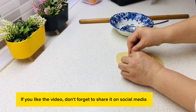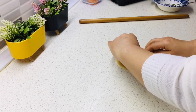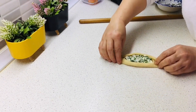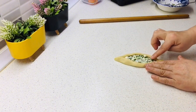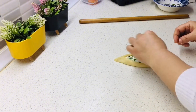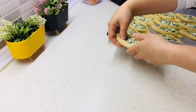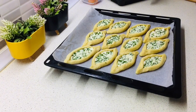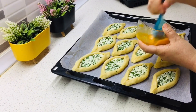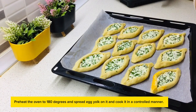Preheat the oven to 180 degrees. Spread egg yolk on top of the pastries, and cook in a controlled manner.